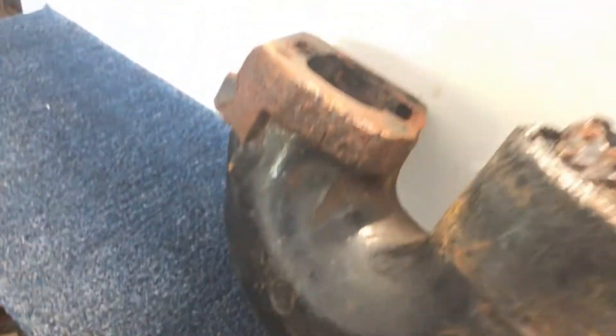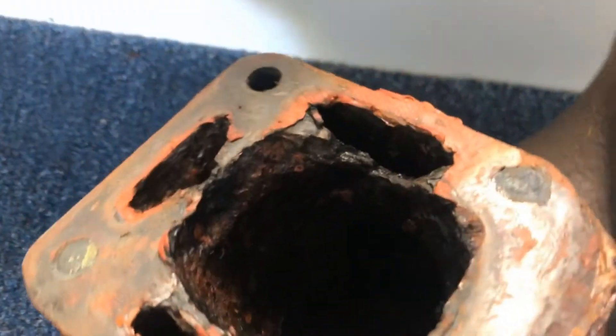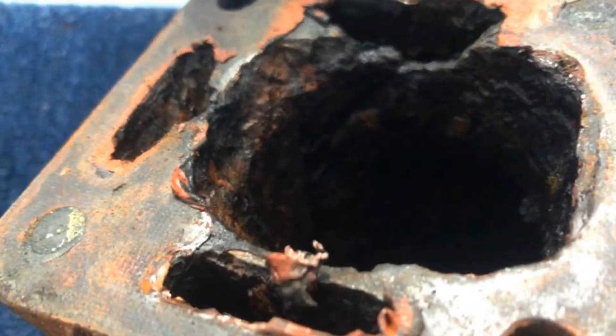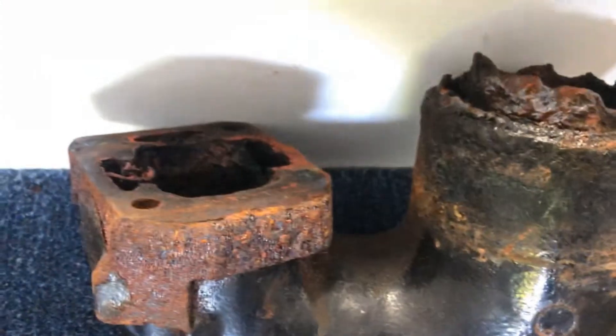I noticed right away — the elbow is completely trashed right there. You can see the water passage is eaten away — basically all three of them. So it's just letting water run back down into the engine, most likely as soon as he shuts the engine off, and dribbling in and out while it's running.